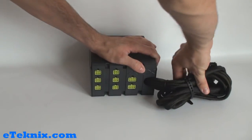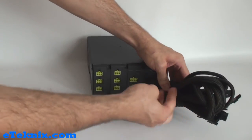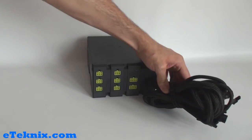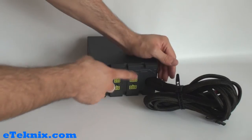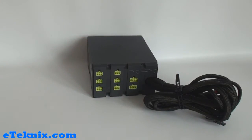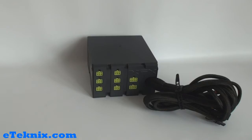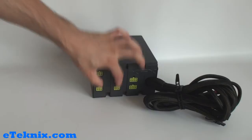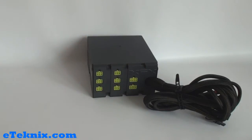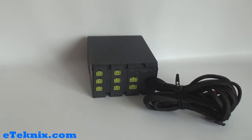Moving the cables out of the way we can see exactly where the modular cables plug in. The various different connectors can be easy to confuse since they are 6-pin and 8-pin, so you could confuse them with PCI Express connectors. But we can see that we have six 6-pin modular power connectors and two 8-pin. We can also see on this side the XFX logo embossed into the actual casing of the power supply.